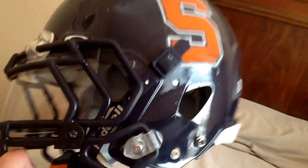Here's the inside of it — nice padding. The only problem with it is it heats up very fast and it's pretty heavy. This is what it looks like on me.